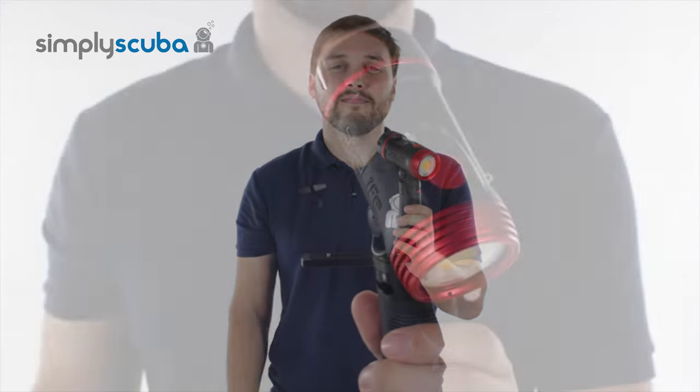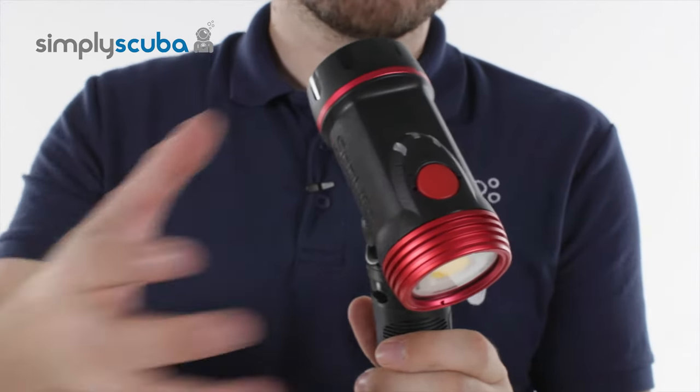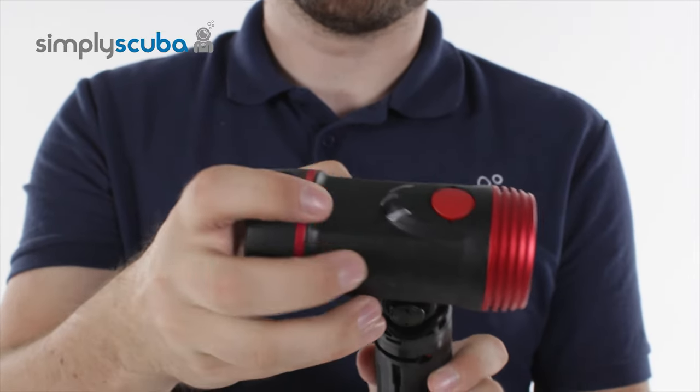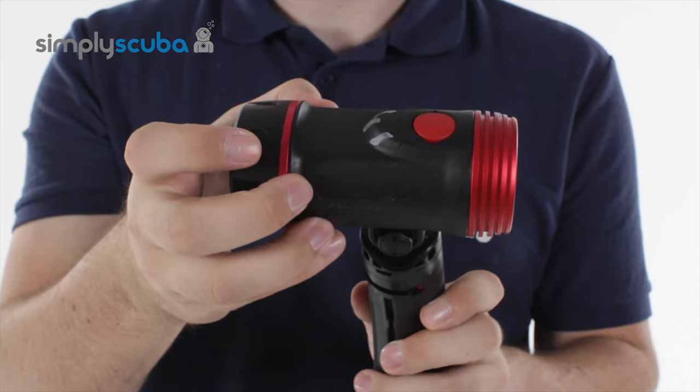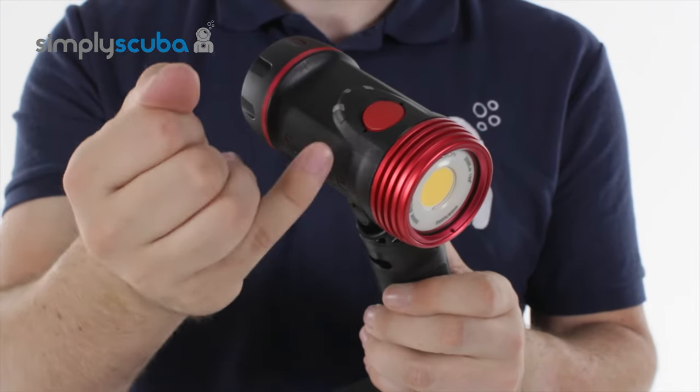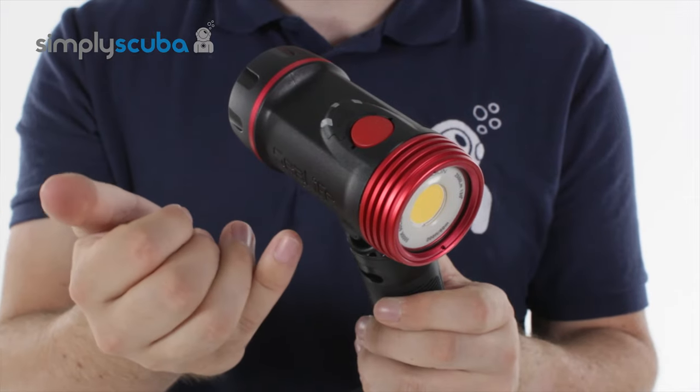Let's take a closer look at all of its different features. The 2500 — the main light itself — is made of a nice strong reinforced polycarbonate material. It has three brightness settings: 100%, 50%, and 25%.